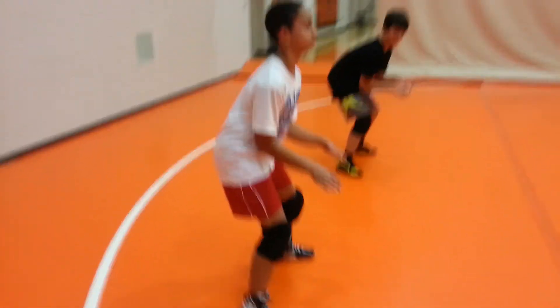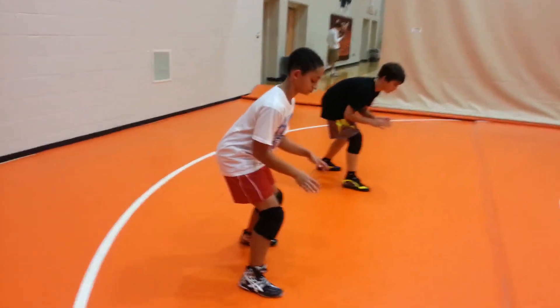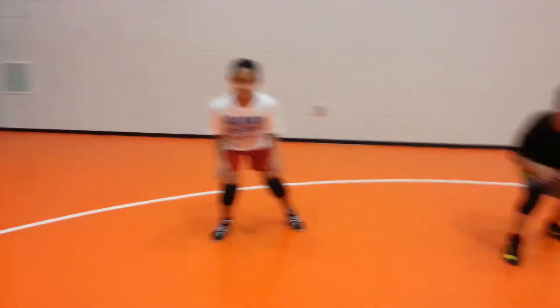Relax a little more, Michael, and lean your chest over your knee a little more. So we go right, and they shuffle into that right stance. Lean over a little more, Michael. You've got to have that chest more over your knee.